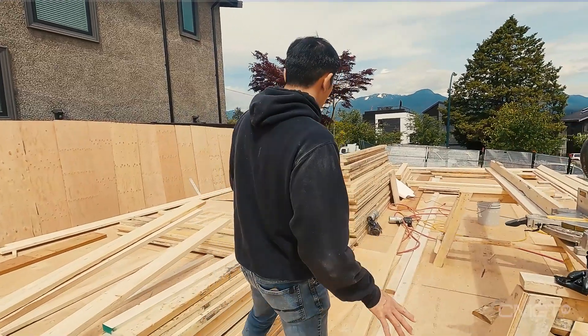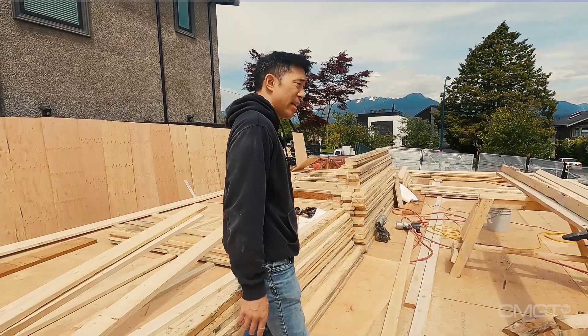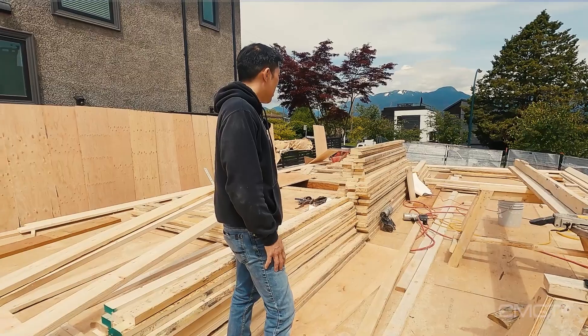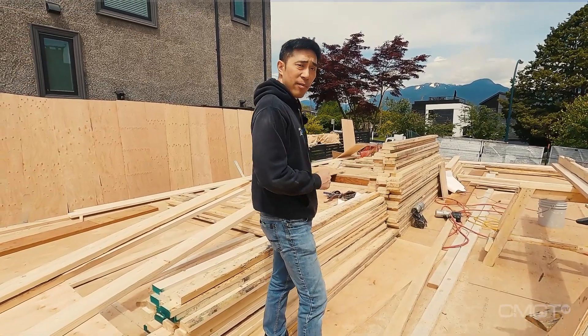On the main floor right now the framers look like they have a very good pace going. We should check back tomorrow — we should be able to see some walls up and hopefully see the layout of the main floor.